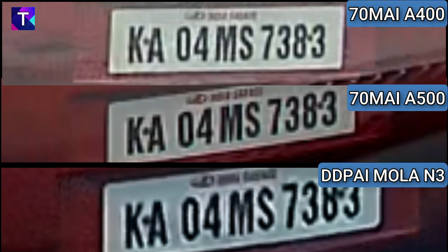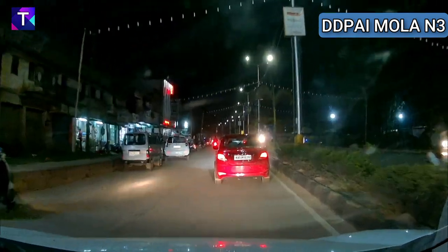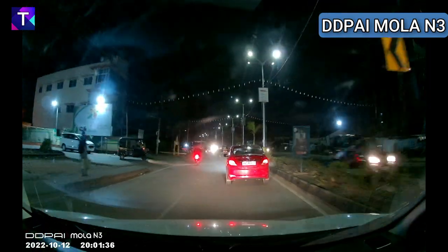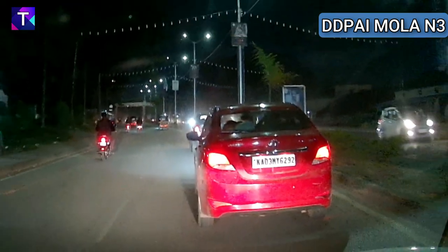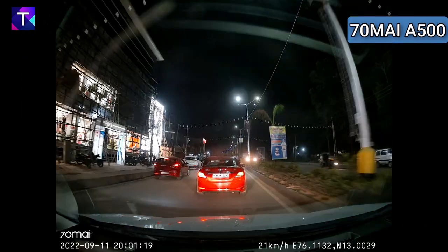Moving to the DD Pi Mola N3 night footage — zooming in on the Hyundai Verna in front at about 30 feet, the license plate is readable but not as clear as in daytime. Closing in to very close range, the plate is slightly overexposed due to the headlight glare falling on it, but you can still make out the individual letters and numbers at very close range.